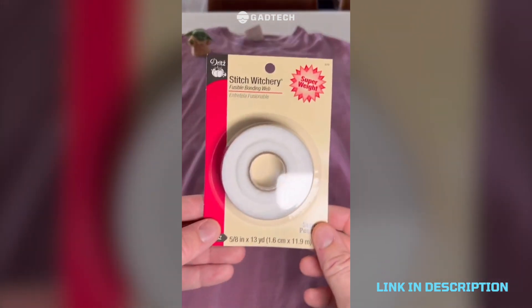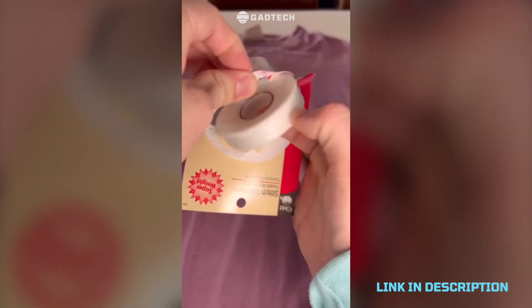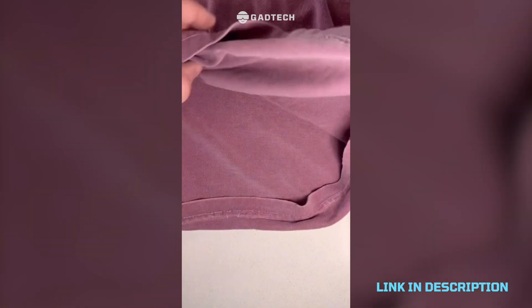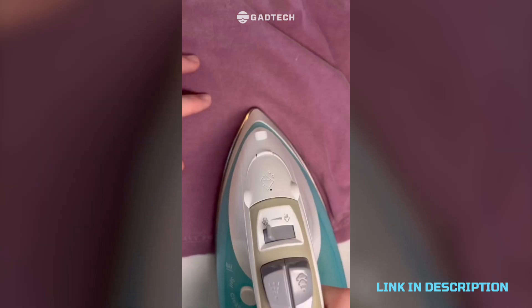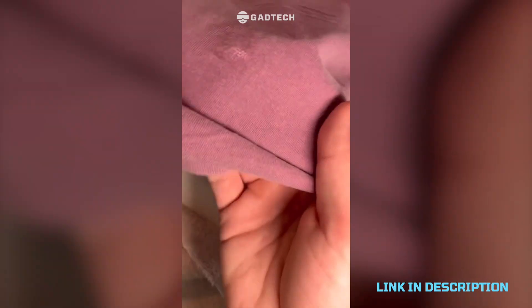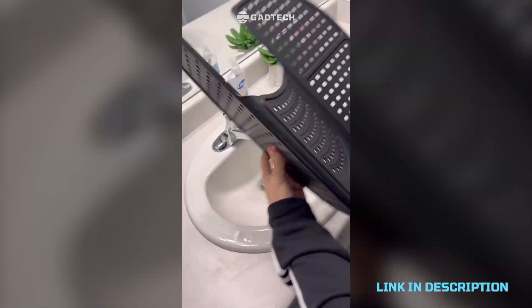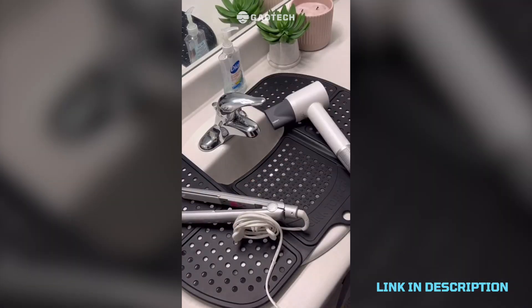Magical material called Stitch Witchery that has helped me fix all these little holes in my shirt. You just need to cut a little piece, place it behind the hole, press the fabric together, and then place an iron on the front and back for about 10 seconds. I was super surprised at how strong the hold is. Also a bathroom sink shelf that will help you have more counter space in your bathroom.